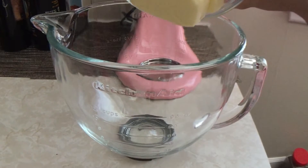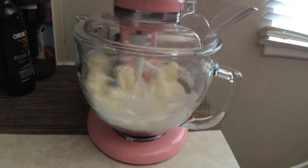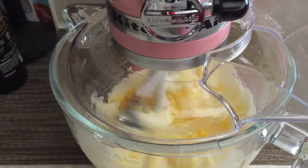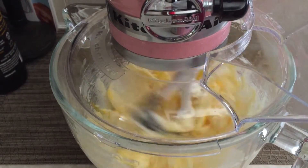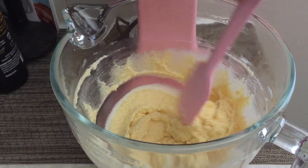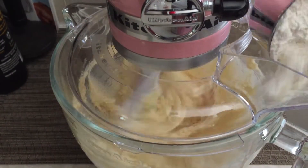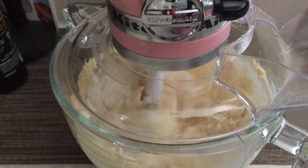Then in a separate bowl, beat the butter and sugar with an electric mixer until light and fluffy. Add the eggs one at a time, beating after each is incorporated. Now add the vanilla and beat until combined. Add the flour on the lowest speed until combined, scraping down the sides of the bowl as needed.